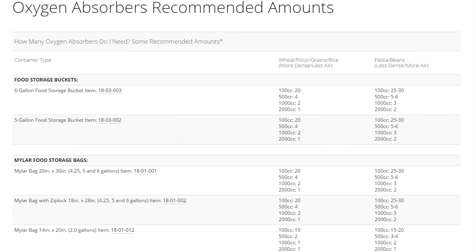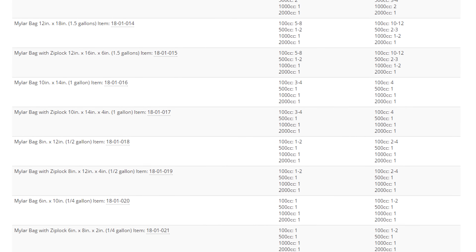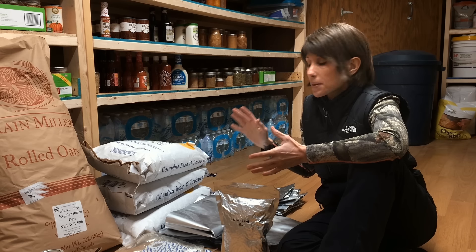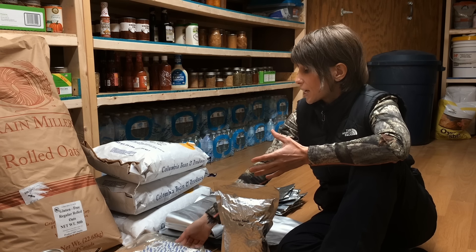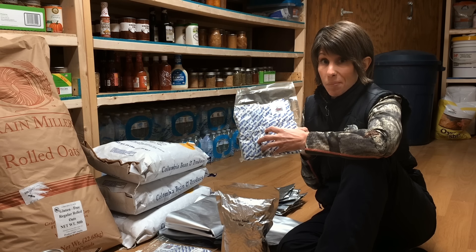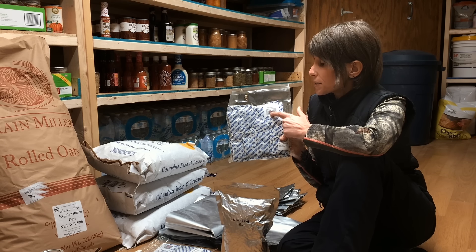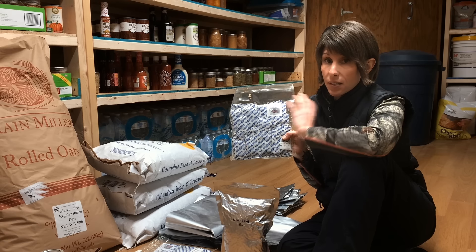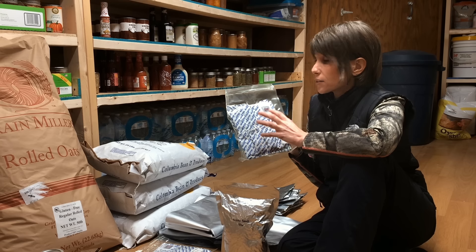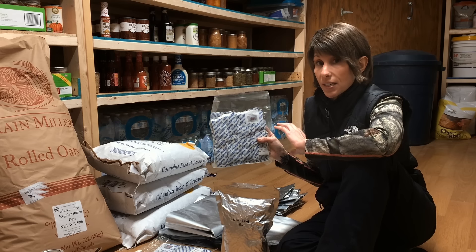Now there are other options if you don't want to use Mylar bags for protection against food. For short-term bug protection, you can throw some bay leaves into your food, which helps deter bugs. Some people use diatomaceous earth mixed in their food, which I do not do. And for long-term bug protection, some people freeze their food. One option might be to put your food outside on days when it's freezing — you have to freeze the food for at least three days in order to kill most of the bugs. And then again, using the Mylar bags with the oxygen absorber.